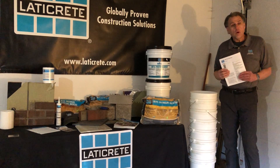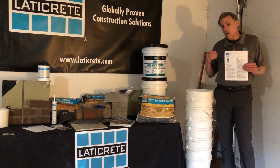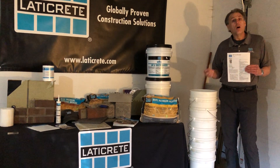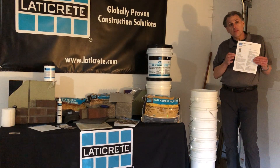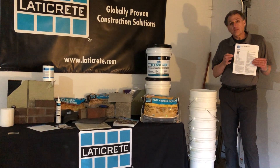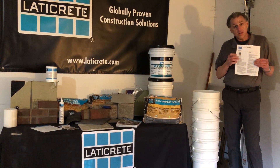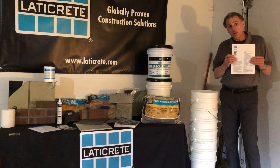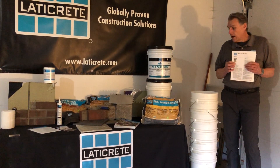Anytime I do one of these tutorials, I encourage my audience — if you're an architect, specifier, or contractor — please read and familiarize yourself with the product data sheet. That's available on our website at Laticrete.com. All of our technical data and installation instructions are included in the technical data sheet downloaded from our website.